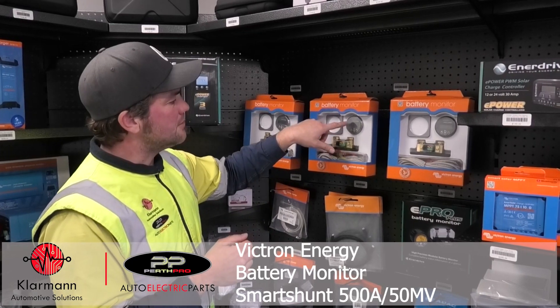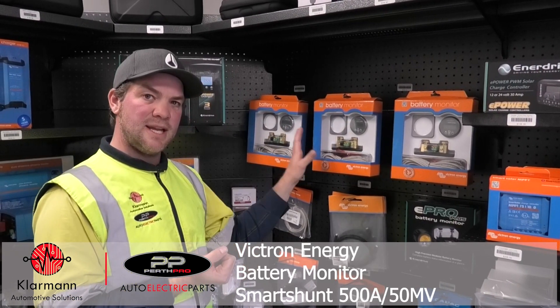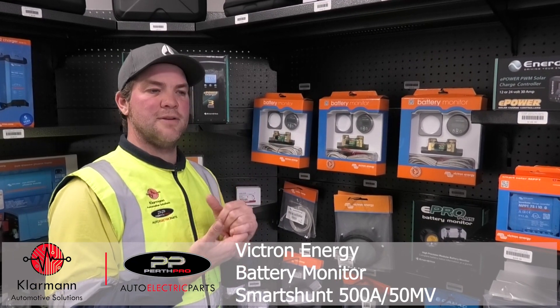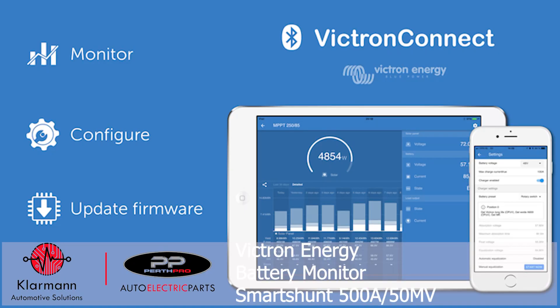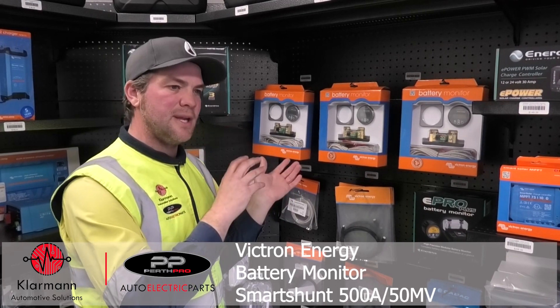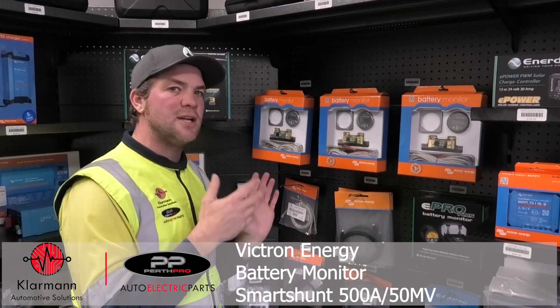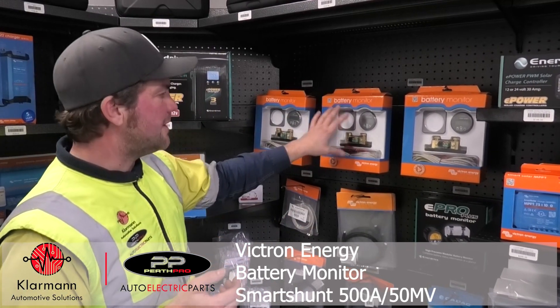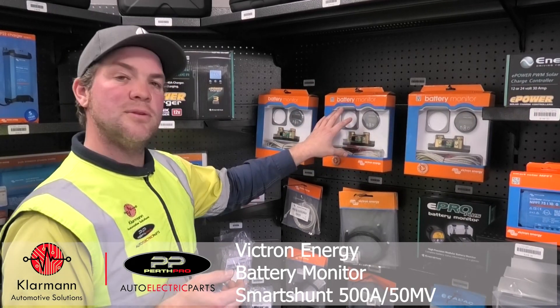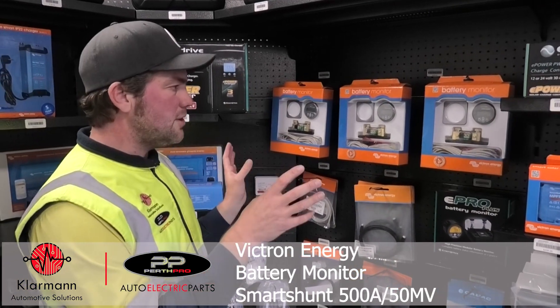It also has a really good other feature: it's got Bluetooth connectivity, so with that device you can connect to your Victron Connect app and you can see the history of your battery, how far it's ever been discharged, and the amount of energy being charged over time, so it's very handy. This is the unit we sell the most because it just gives so many more features.